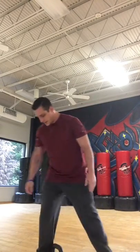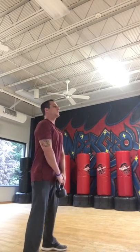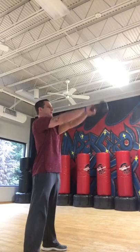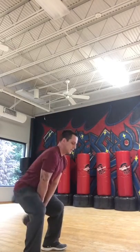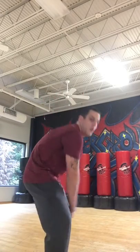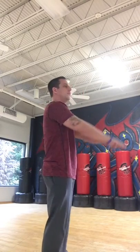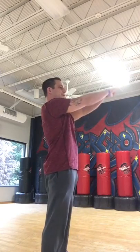So here's a kettlebell swing. Kettlebell swings — you want to start here. You want to squat down and push it up with your hips. One thing to be cautious of is that back. You don't want to be like this and you don't want to bend down like that. It's important to squat down and push up with your hips. Squat and push.